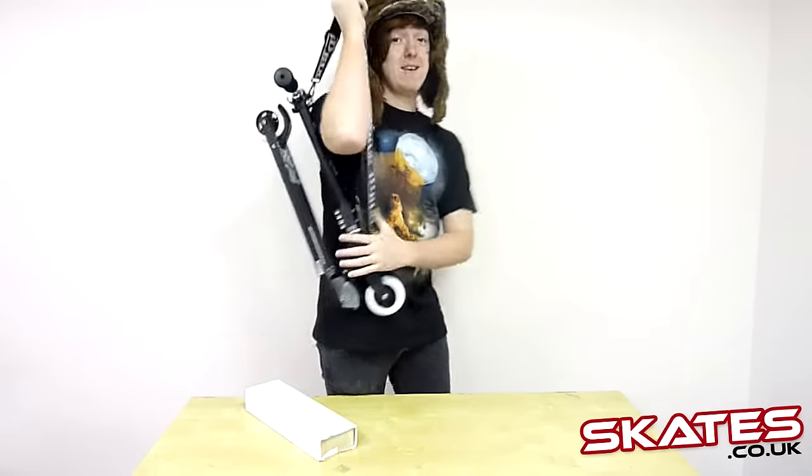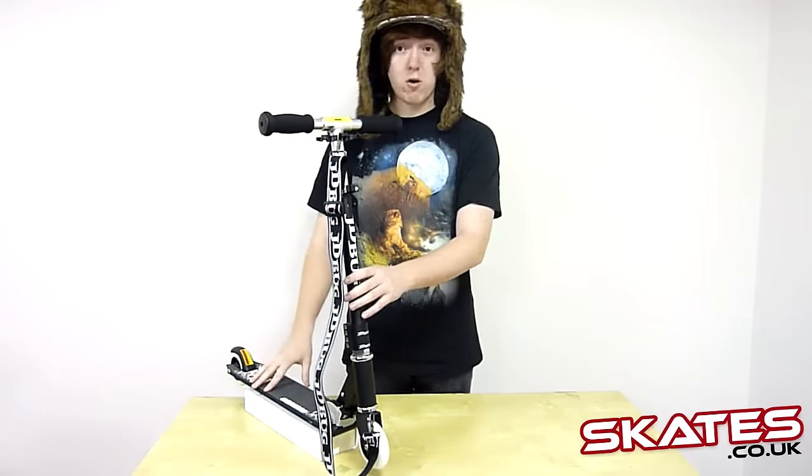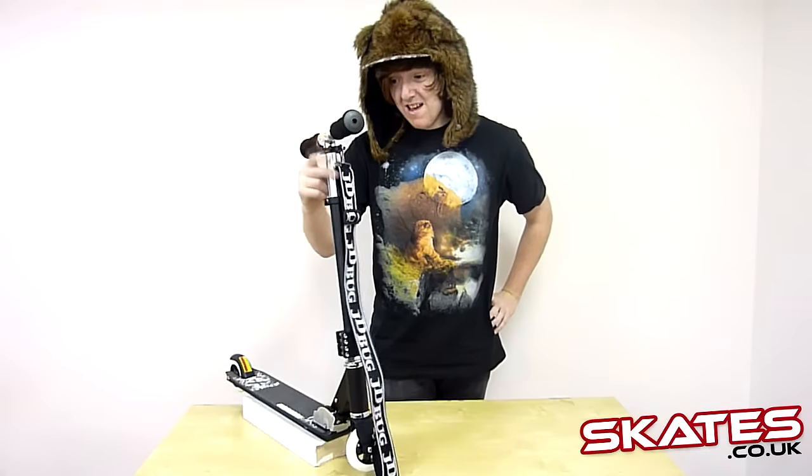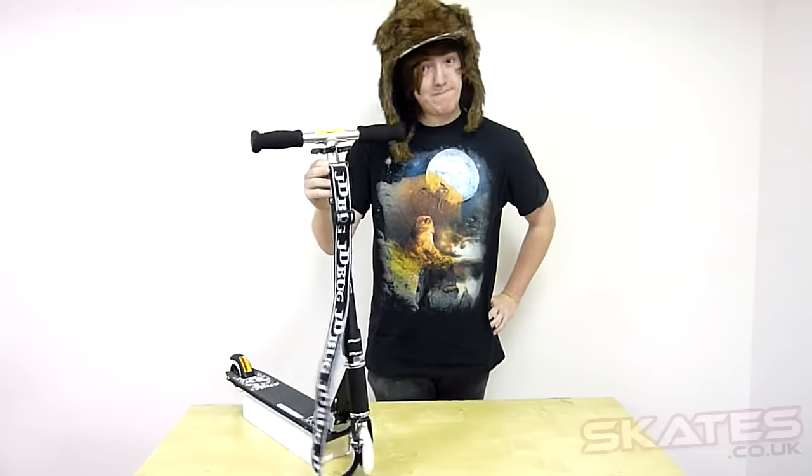This is a brilliant scooter — in its price range there's nothing that compares really, and it's available at skates.co.uk. So if you want to be good, hop on by!